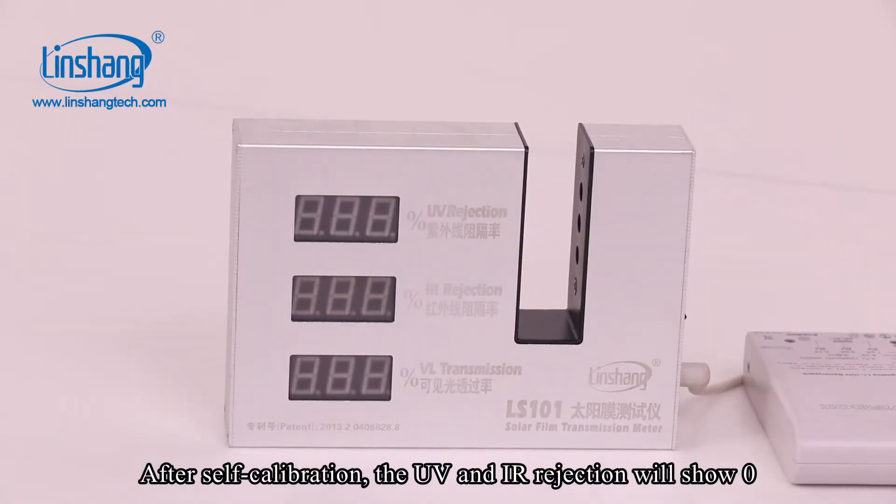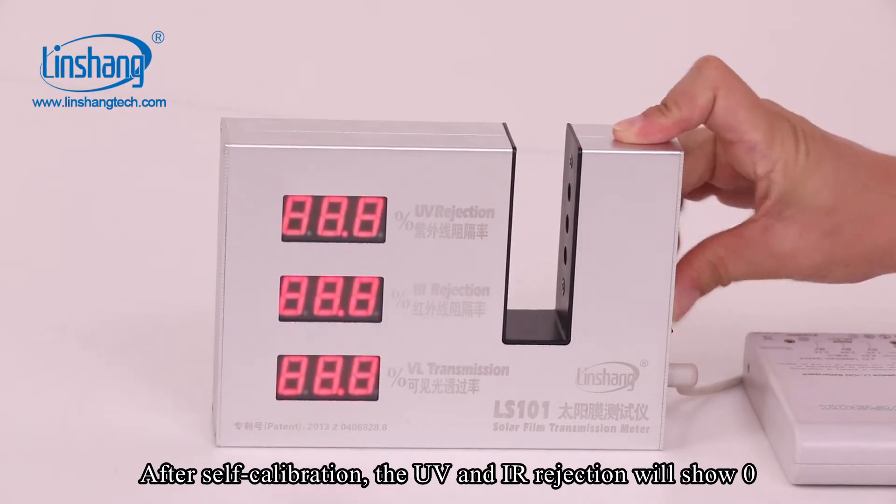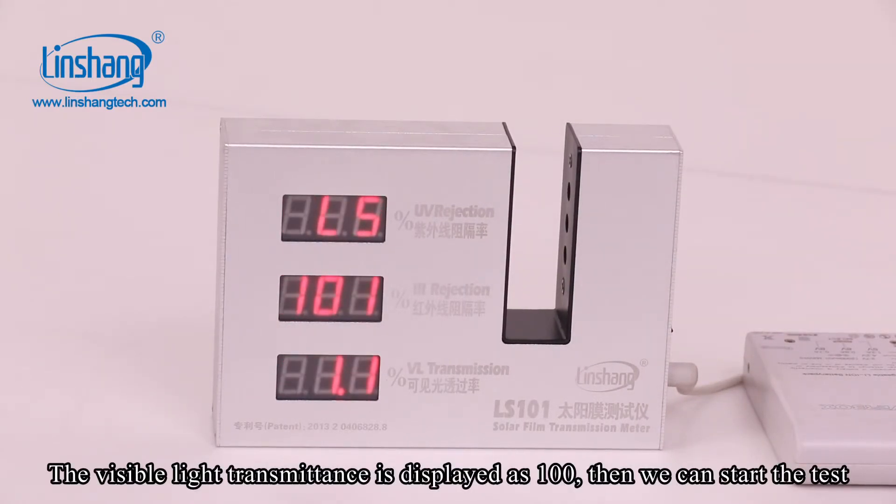After self-calibration, the UV and IR rejection will show zero, and the visible solar transmittance is displayed at 100. Then we can start the test.